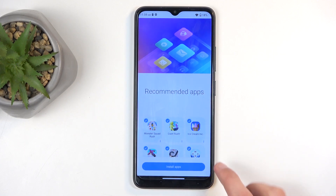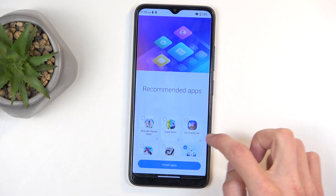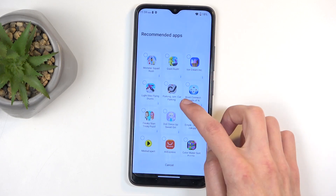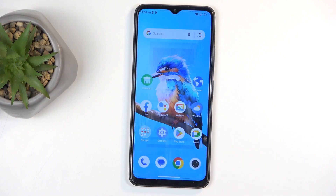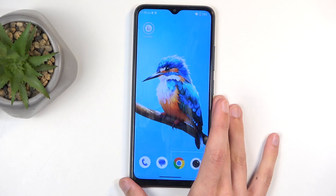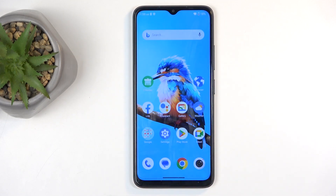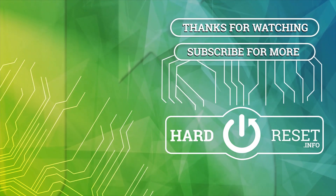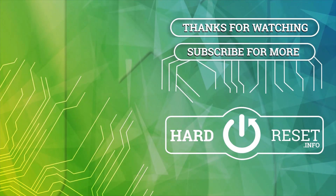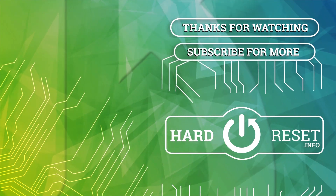There are some suggested apps — if you want any of those you can install them, otherwise we'll cancel. And you can see we are now on the home screen with the device fully set up. If you found this helpful, don't forget to hit like, subscribe, and thanks for watching. I'll see you next time.